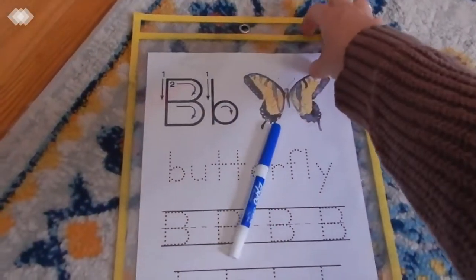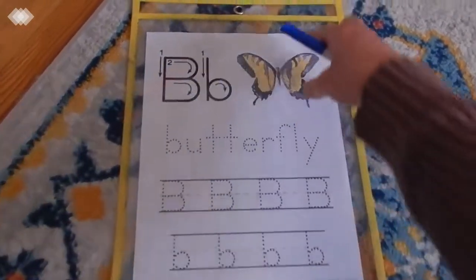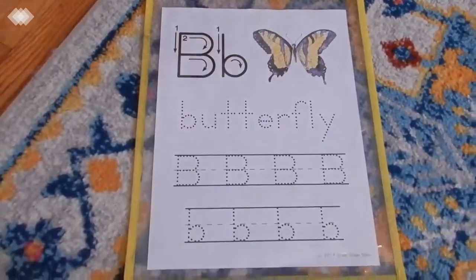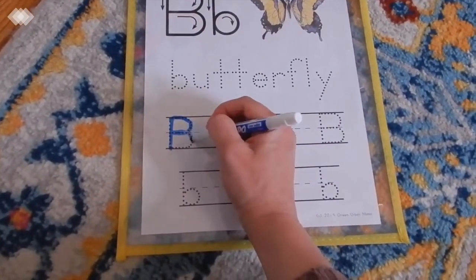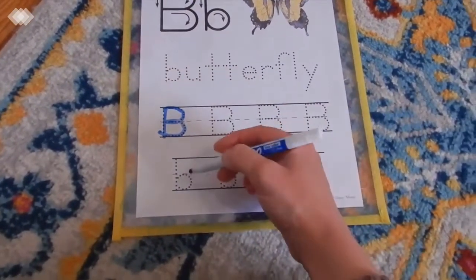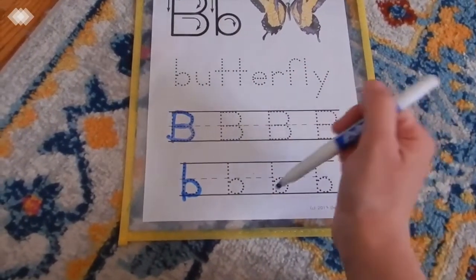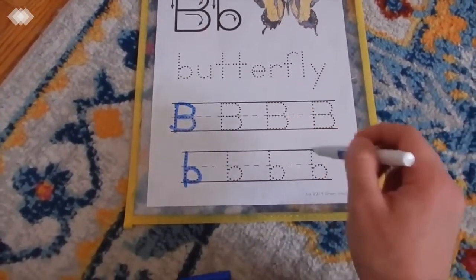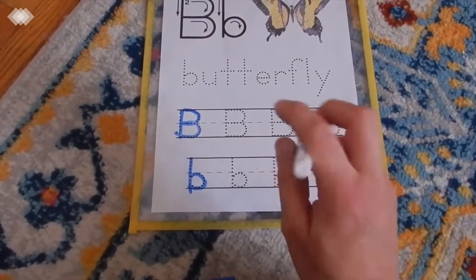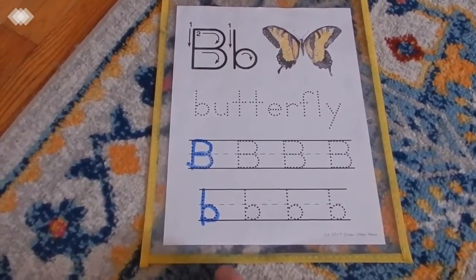We also have a pre-writing activity working on tracing. I put it in a protective sleeve from the Dollar Tree and the kids would just trace. They really love when they get to use dry erase markers so they usually love doing these. My toddler has been writing on it — just scribbles all over it — but he very much enjoys that.